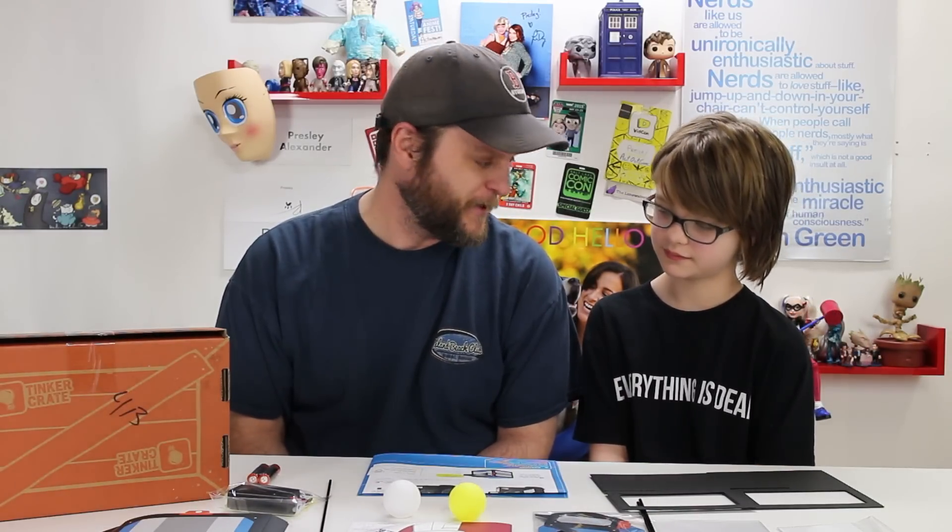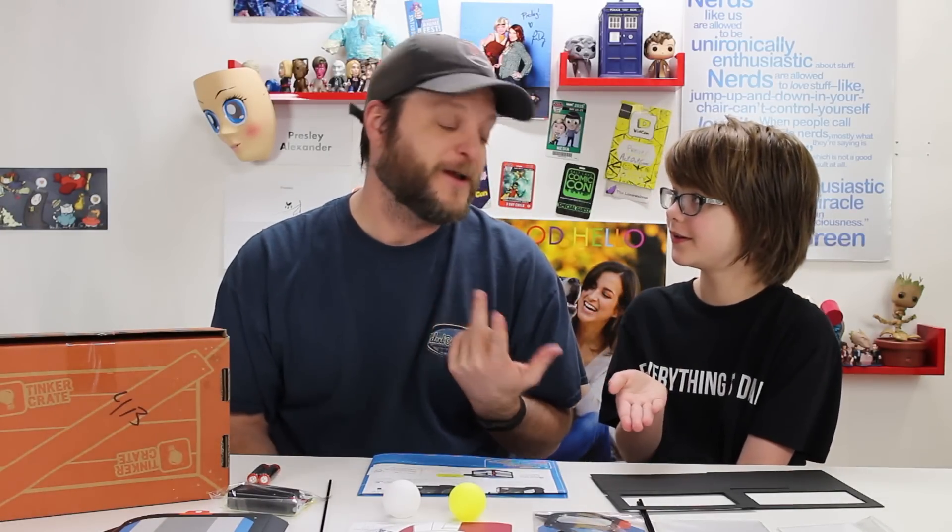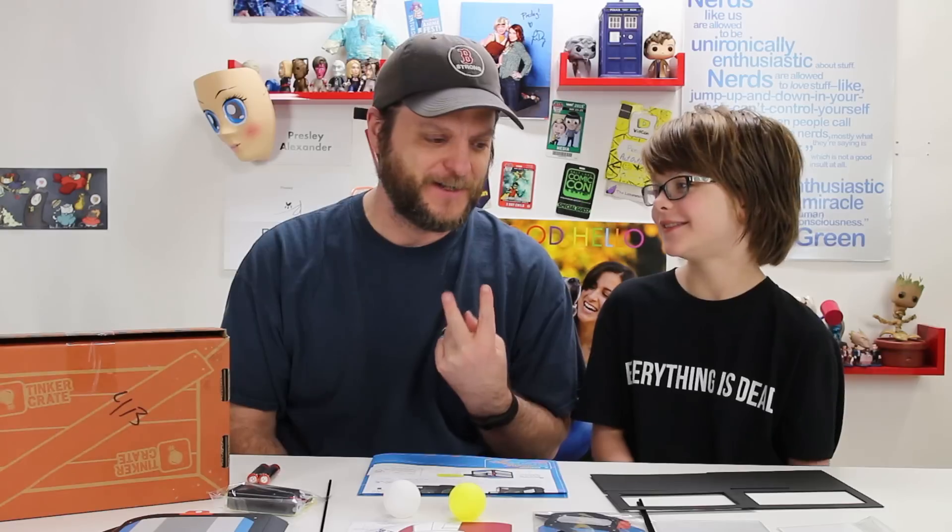They're super duper great, and I'm really glad to be getting these because they mix science and crafts perfectly, and we love both of those things. This month we're doing Pepper's Ghost in the Tinker Crate, and we already have two videos that cover Pepper's Ghost.